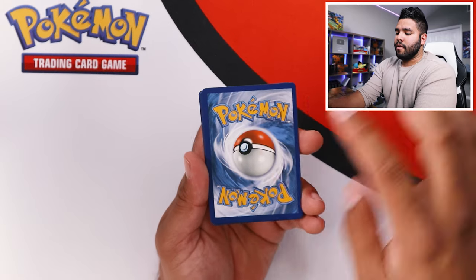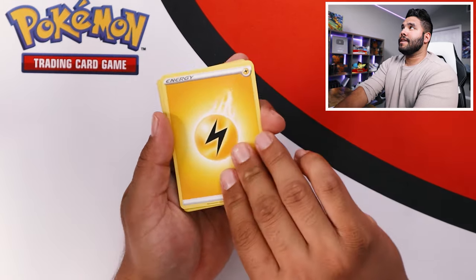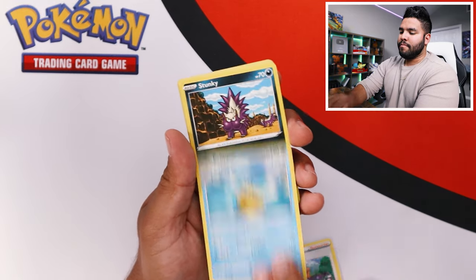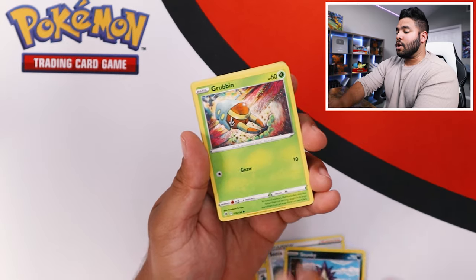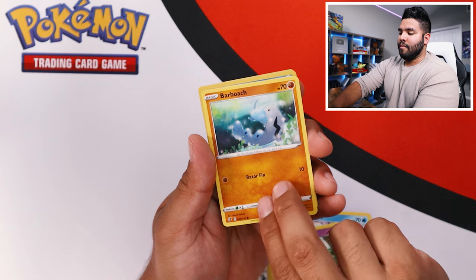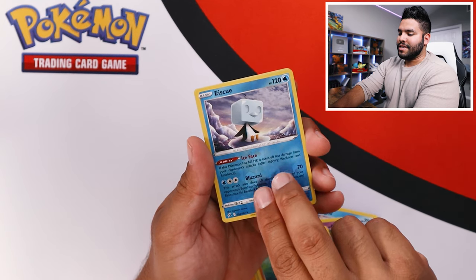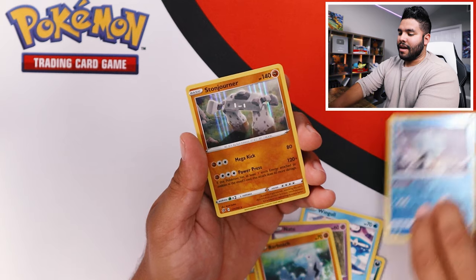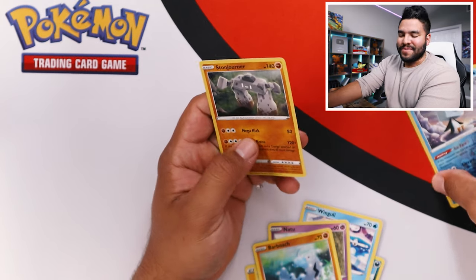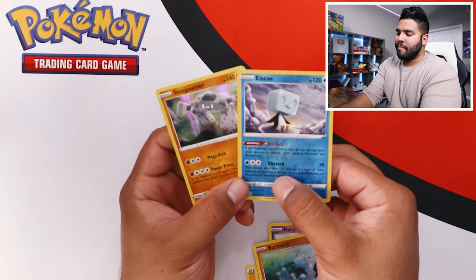Alright, here we go. Double tap for that good luck. We got yellow energy. Tranquil, Sonya, Pelipper, Stunky, Grubbin, Wingull, Natu, Barboach. Reverse holo SQ, and a holo Stonjourner. So not the greatest pack, but hey, we've got a reverse and a holo.